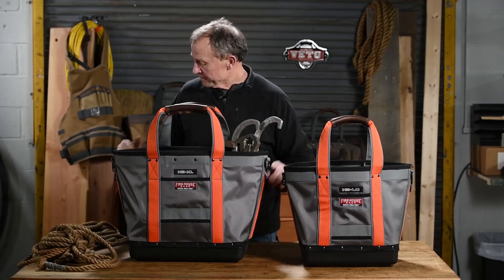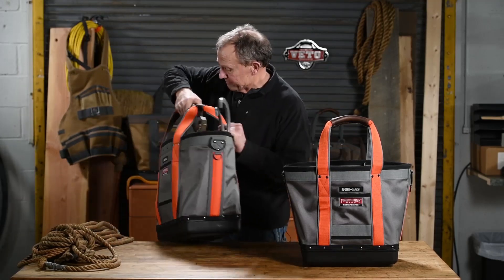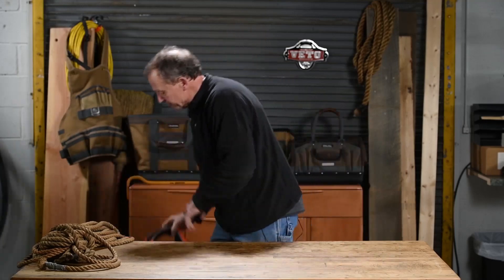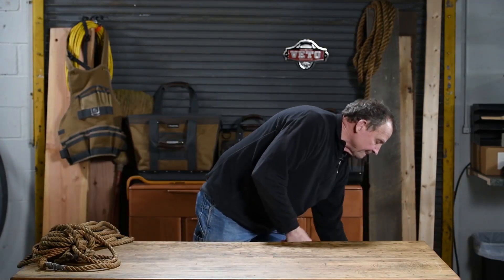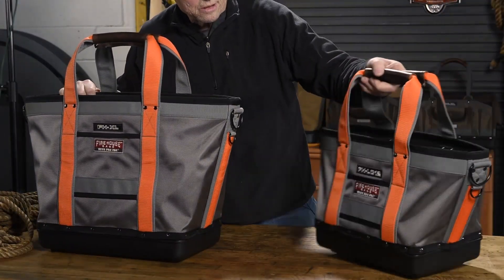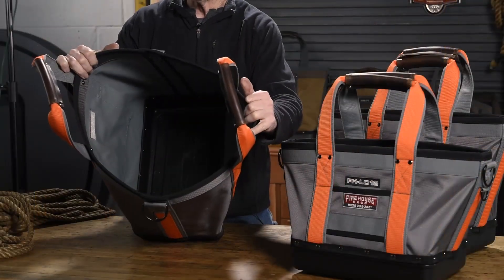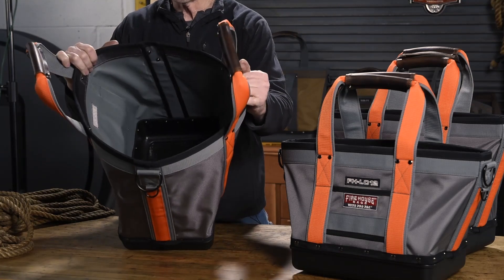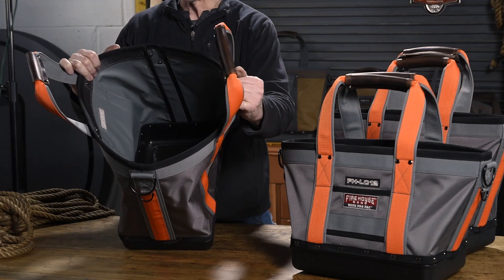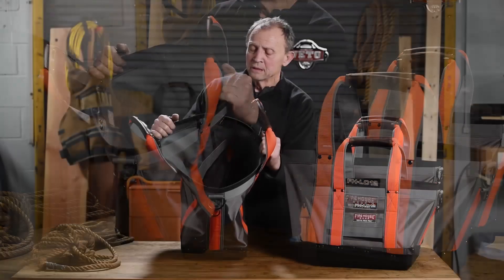These are clearly a better configuration for working than that 10 ounce cotton canvas one. We also have three utility bags — the FHXL, the FHLC12, and the FHLC. These are wide open. They use these for a variety of things — they carry a lot of steel plates that they need to use on telescoping poles that support a wall of a building or a vehicle in a car accident. We have three different sizes.